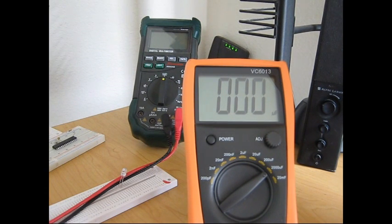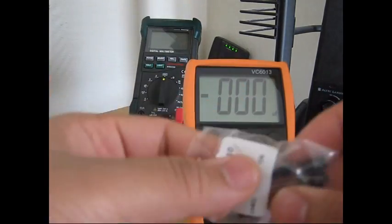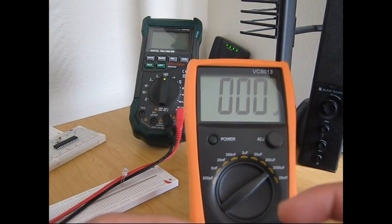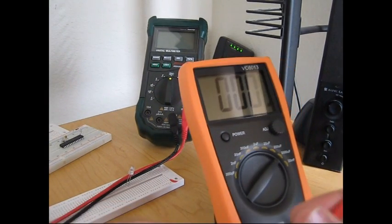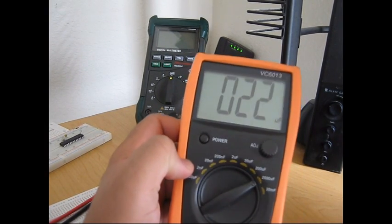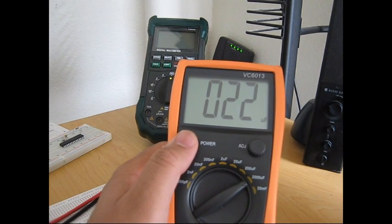Finally, I have a 22 microfarad capacitor. Negative to negative, then positive — and I'm getting exactly 22 microfarads on the meter. So yes, these components are of high quality.